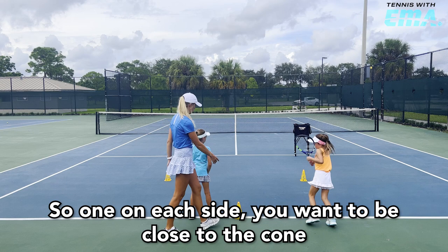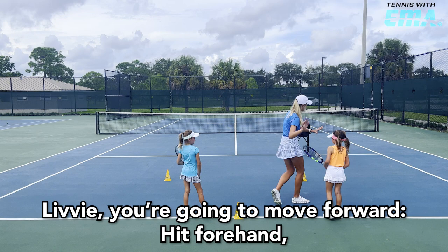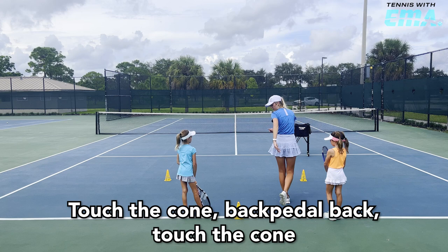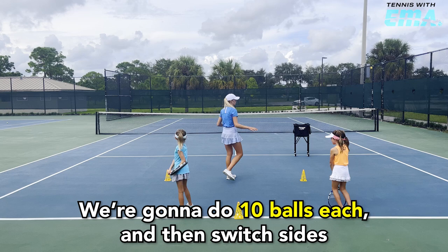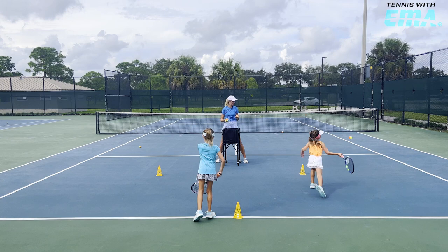We're going to start in the middle. Let's go, both of you — one on each side. You want to be close to the cone. Libby, you're going to move forward, hit forehand, touch the cone, backpedal back, touch the cone. Gabby, you're going to go back in, run, touch the cone, then settle, touch the cone. Got it? We're going to do ten balls each and then switch sides.